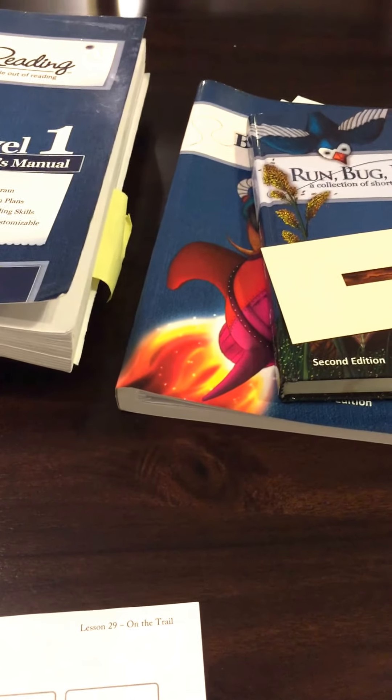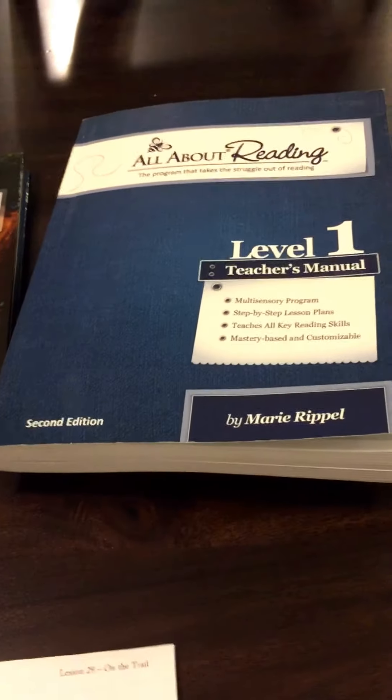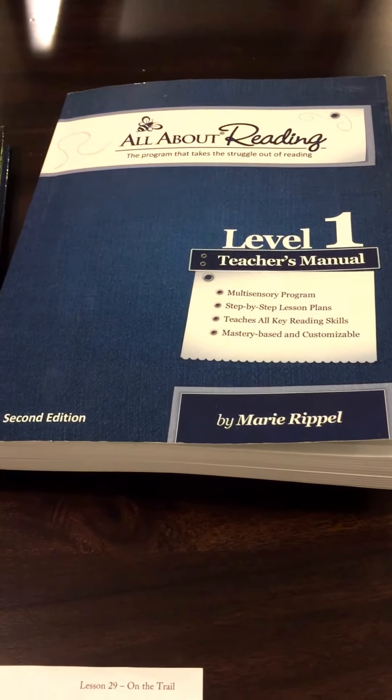I've modified a few things and used my own strategies with this curriculum. Overall I'm extremely happy with it, and I've also seen online that it resells on eBay where I'll get a portion of my money back. I do plan on purchasing Level 2 once we are ready for that.